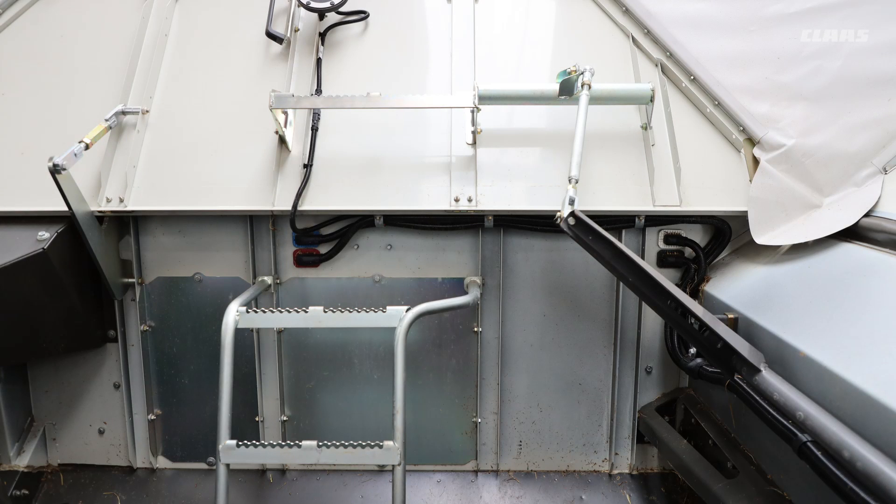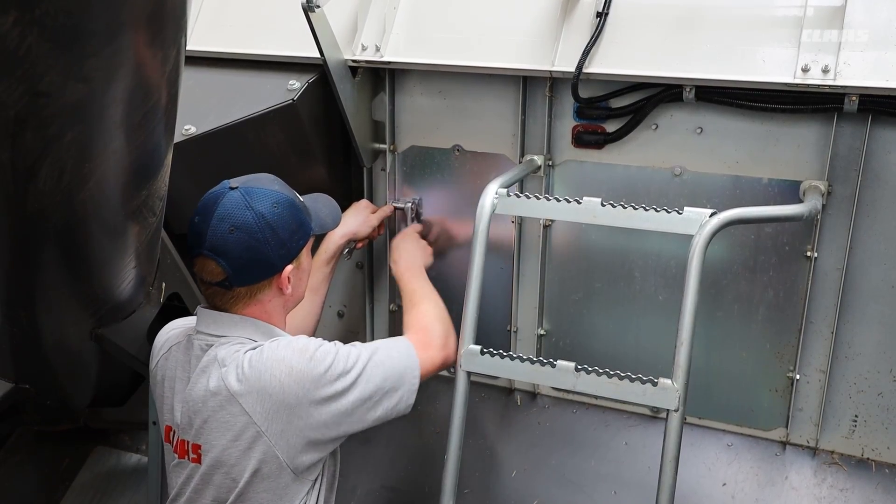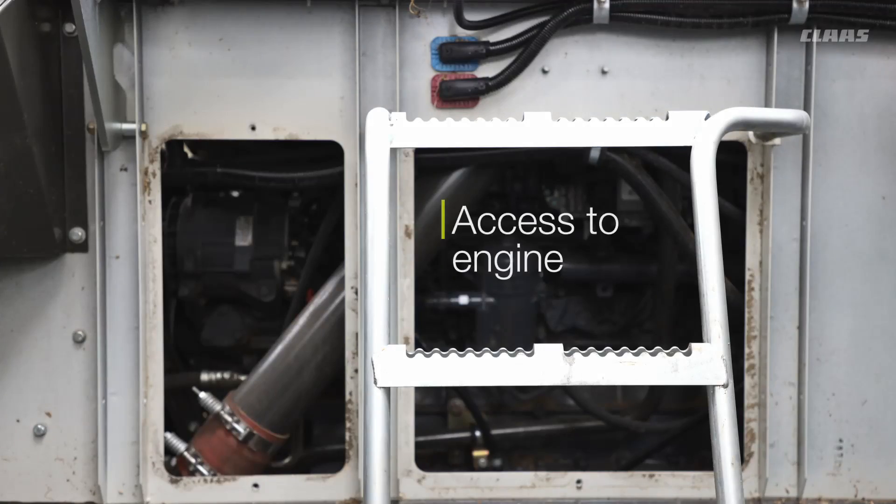Inside the grain tank, be aware there are some sharp edges. There are front panels inside the grain tank that give you access to the rear of the engine to blow it off, and allow you to get right in underneath the engine if needed.